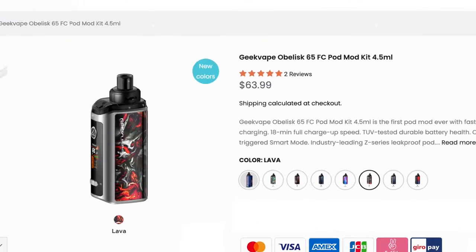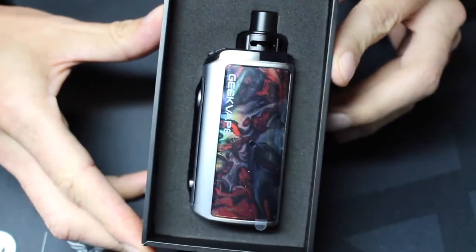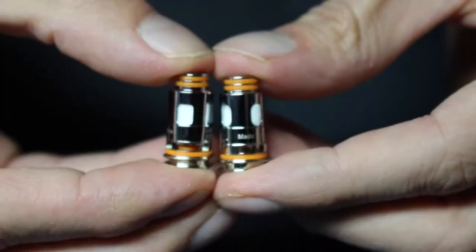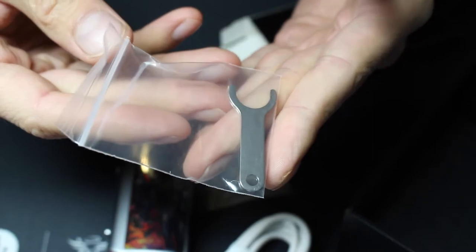You can get this for around $64 from geekvape.com. In the box is the Obelisk 65 FC device, one 4.5 mil pod, two coil heads, a USB-C charging cable, a coil removal tool, and spare parts.